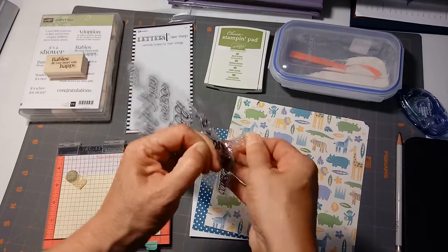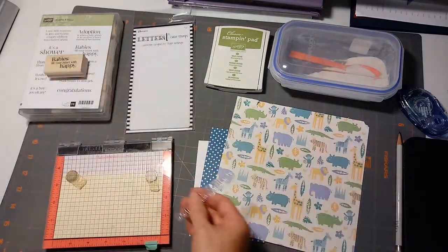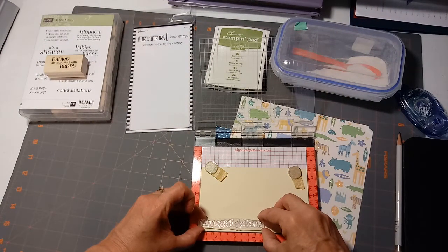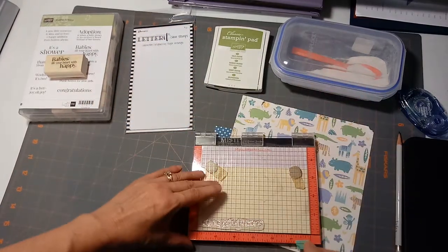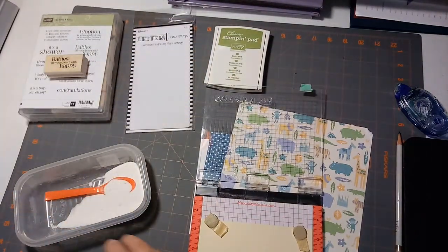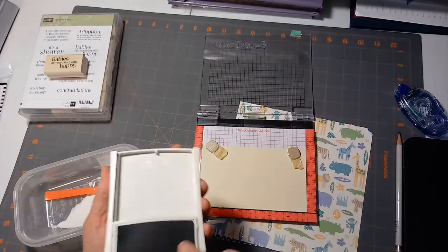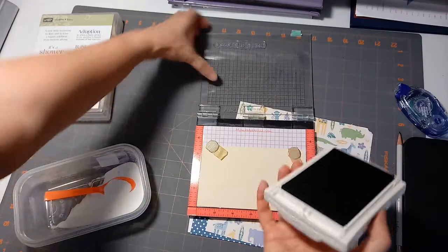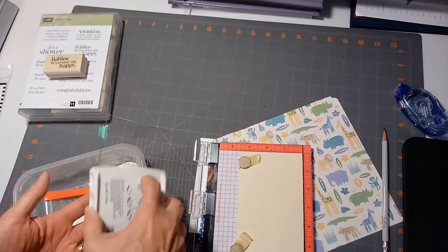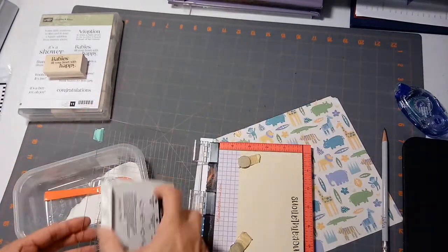Let me get started. I'm gonna stamp 'congratulations' on the outside. I'm using my Misti because I want to get a really good solid image when I stamp. I'll pick that up and then I'm gonna be ready to emboss it with a clear embossing powder. I love the Misti because if I don't ink it up wonderfully I can do another coat.